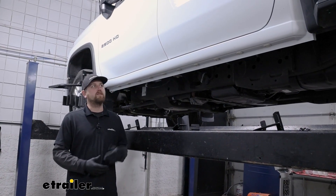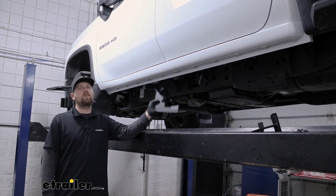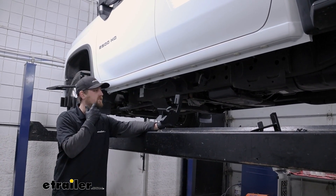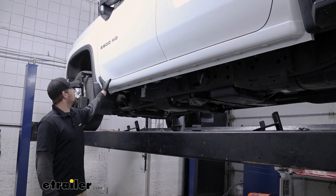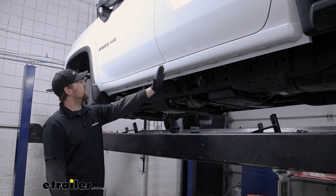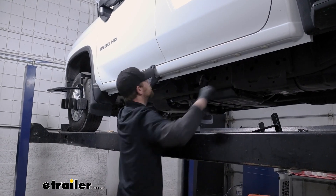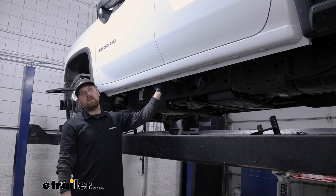To begin our installation, we're going to be on the side of the truck and we need to mount up our brackets. These are all going to be the same bracket, so you don't need to worry about side-specific fitment or getting them mixed up. We're going to have three spots where these are going to mount up: one in the front, one kind of in the middle but more towards the front, and then the back one towards the rear.